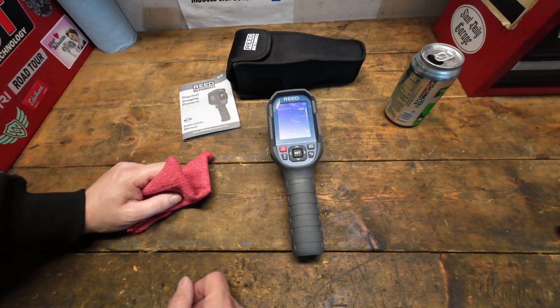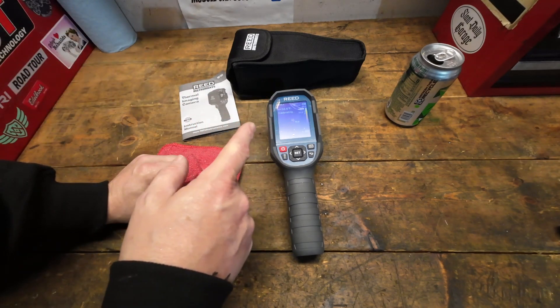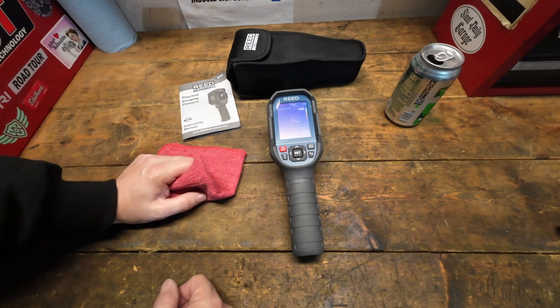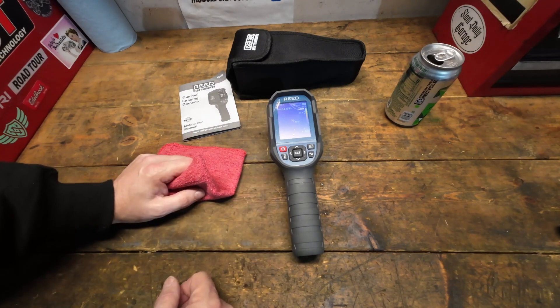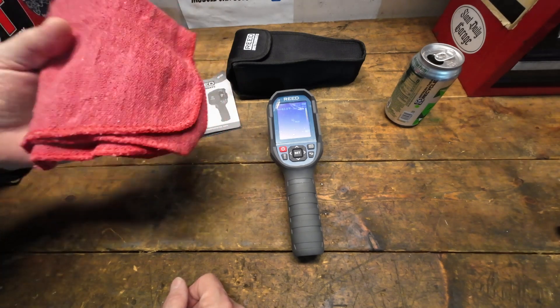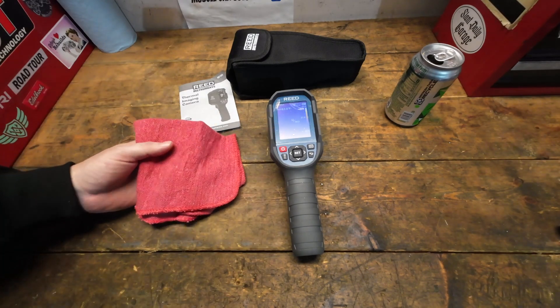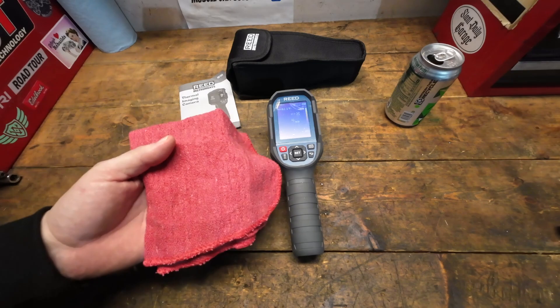Don't hesitate to leave questions below. Check out the affiliate link to the Reed website — they've got other cameras in that series as well. They also have a YouTube channel I'll link in the description. Go give them a follow and check out their other product videos. We'll catch you on the next one.